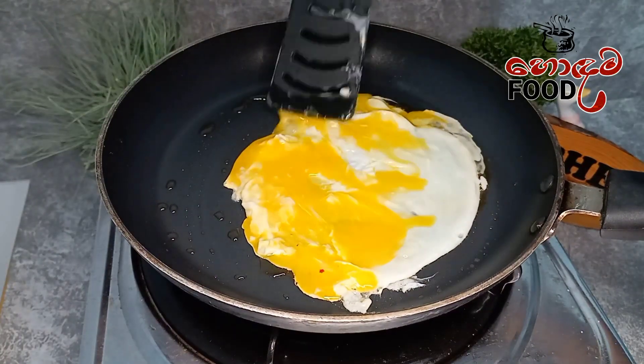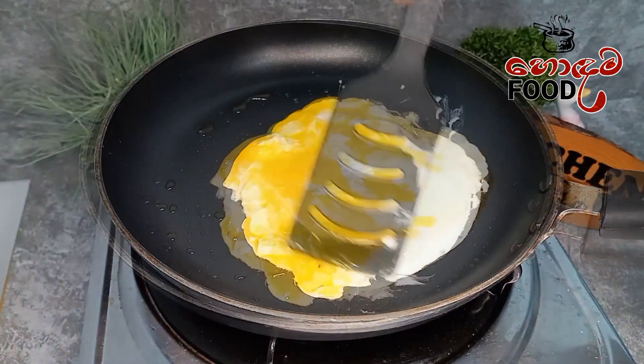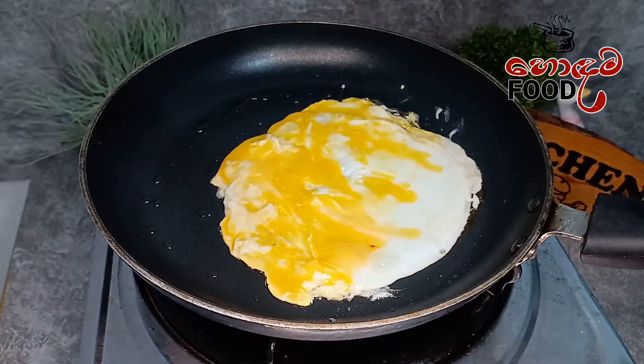Add a bit of egg on top and fresh greens.